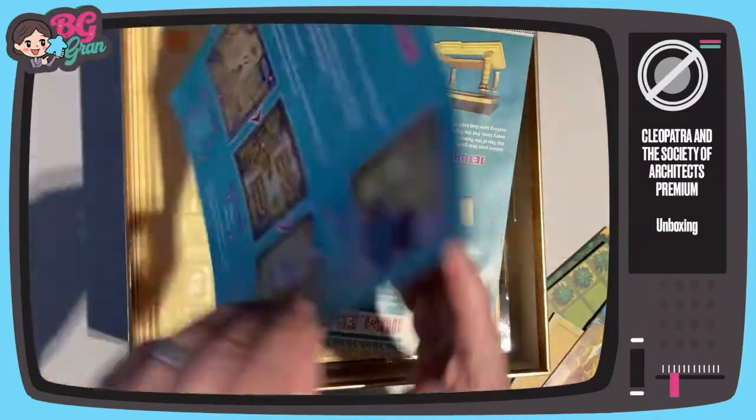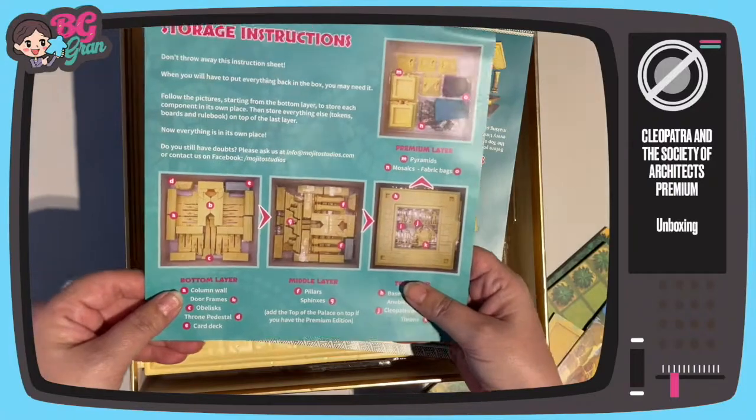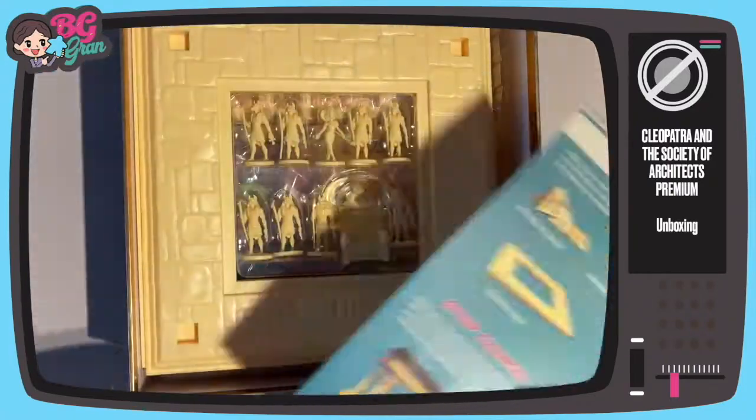That's pretty. It's an ad for their new one. I love this — storage instructions, and a little thing showing how to put it together.